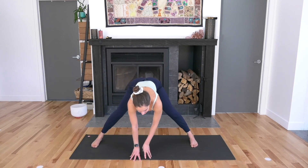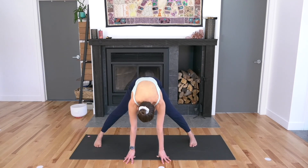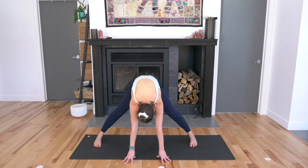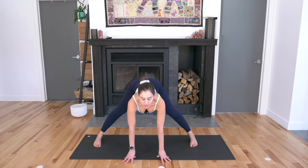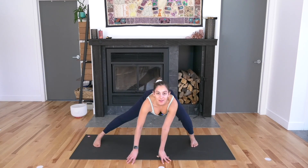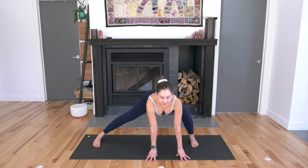Straighten out your right leg, hands towards the center. Three rounds of cat-cow: lift your tailbone and your chest, breathe in. Round your back as you breathe out. Inhale — lift the tailbone and the chest. Round on the exhale. One more. Neutralize your spine. Then bend your front left knee and walk your hands so they stand underneath your shoulders. Lateral lunge, inhale, exhale.